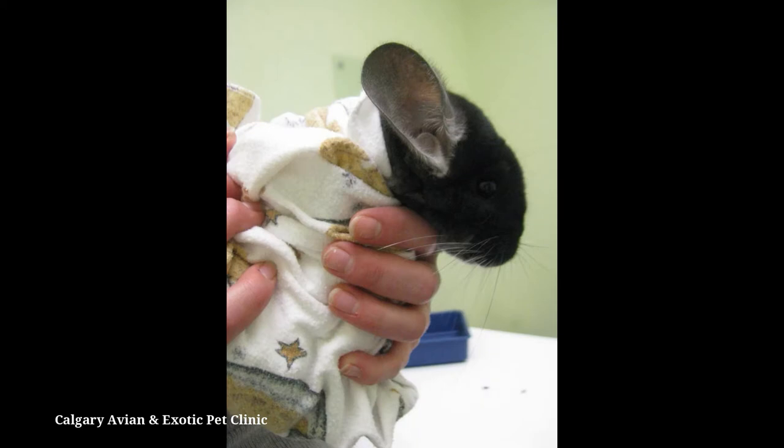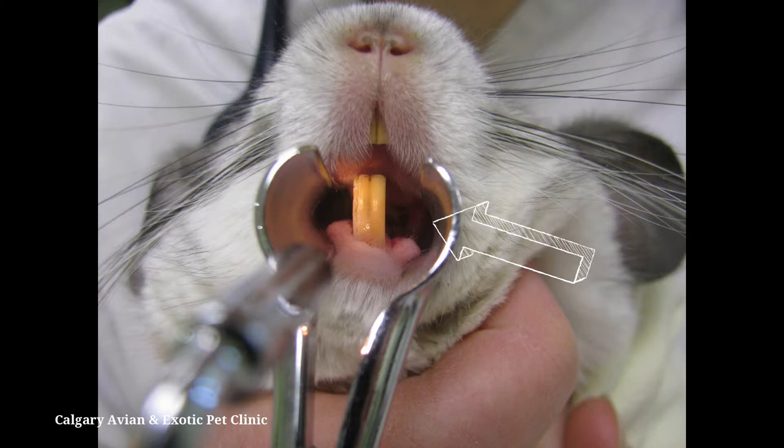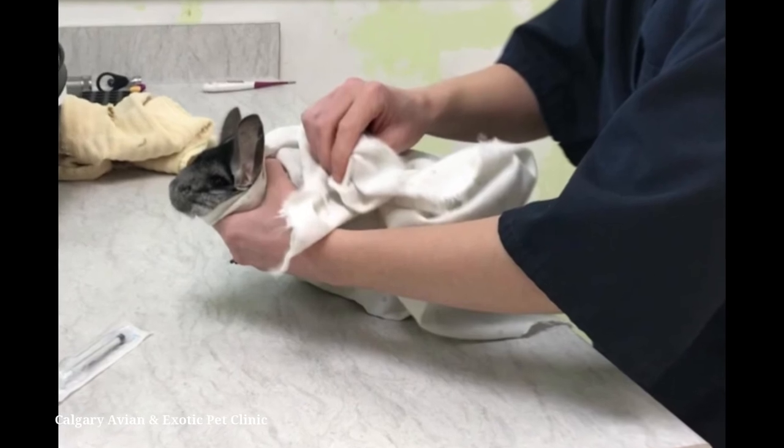Chinchillas have a space between the incisors and molars where there are no teeth — this is called the diastema. You want to gently insert the syringe in this area. Chinchillas who are very wiggly may need to be wrapped in a towel for better control.